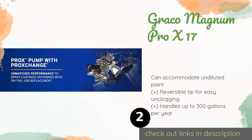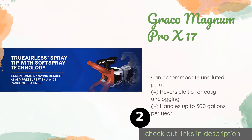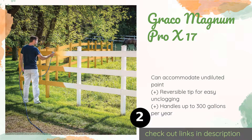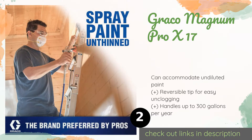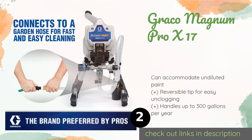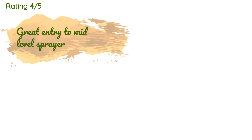The Graco Magnum Pro X17 has the ability to support up to a whopping 150 feet of hose, making it an ideal option for large jobs that you want to complete quickly, as you won't need to keep stopping to reposition the motorized base. The price is around $545 — check out the product link in the YouTube description. This product has an average of 4.5 stars from more than 117 customer reviews.